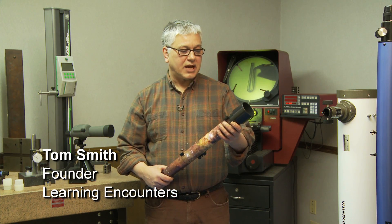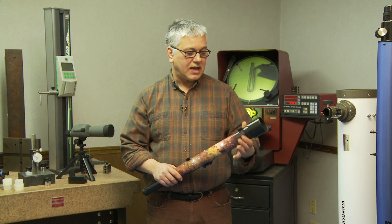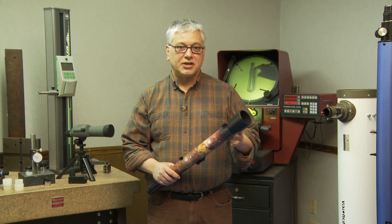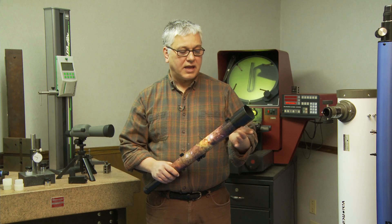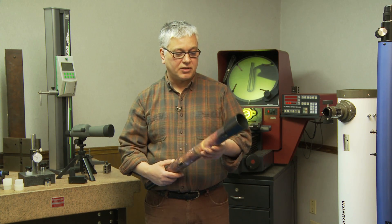Hi, this is Tom Smith from Learning Encounters, here to talk to you about our Sky Viewer Telescope. First thing I'd like to tell you about is the phenomenal objective lens up front here. It's a 50mm doublet, F4 glass, very high quality lens, gives you very crisp and clear images.